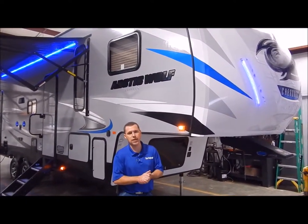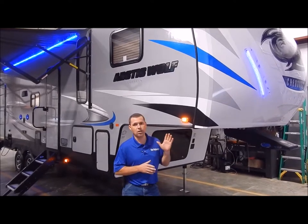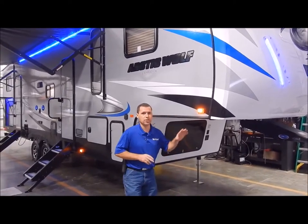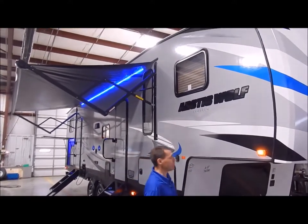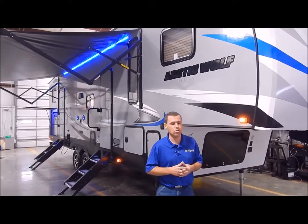Before we get started, a couple things. This is a bunkhouse model. It is all laminated fiberglass and aluminum structure. One thing I want to point out about the aluminum structure is it's not just around the outside edge like some - they actually frame in all the windows, compartment doors, and everything is framed in with aluminum. So they do it right.